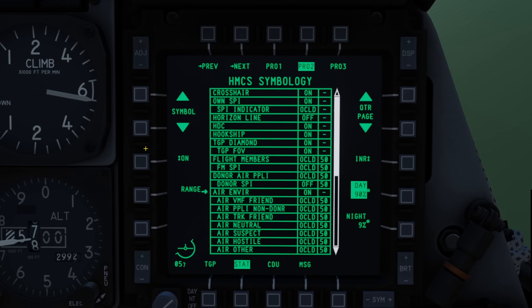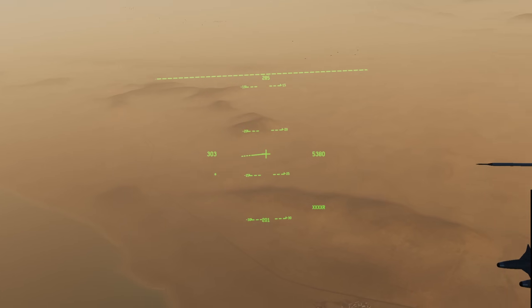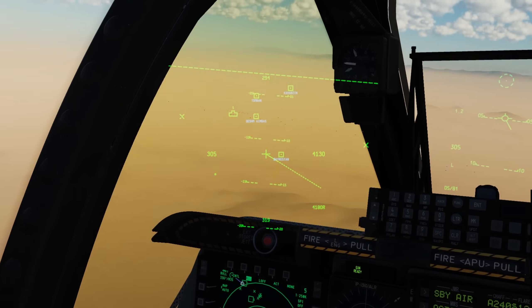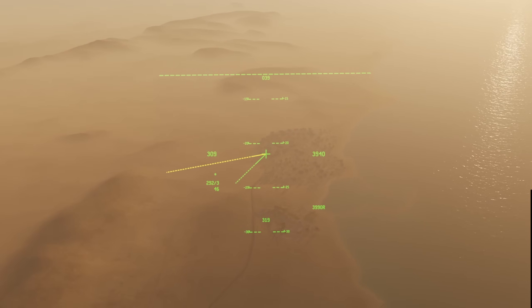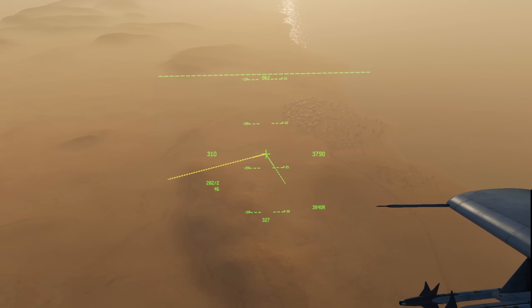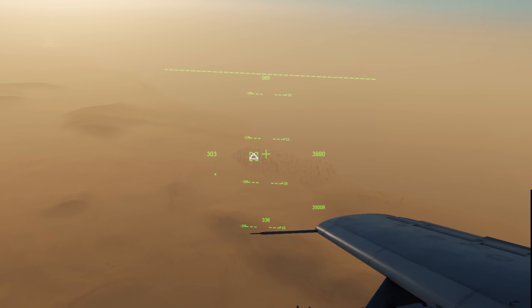Lastly, a few common mistakes. It's very easy to forget about your helmet queue — if you attempt to create a markpoint with the queue off the helmet screen, it will be created on the edge of your display, not on the crosshair as intended. If you're attempting to create a SPI with the helmet crosshair or queue and find yourself unable to, you've most likely hooked an object and left it hooked off screen, so you're actually setting the SPI on that hooked object. In most cases, if you're having difficulty: check the helmet is SOI, cage the cursor with China Hat aft short, and press DMS down short to ensure nothing is hooked, then try again.